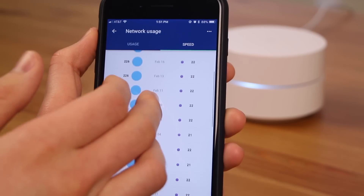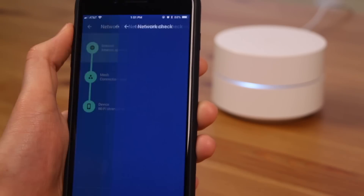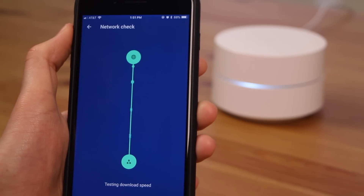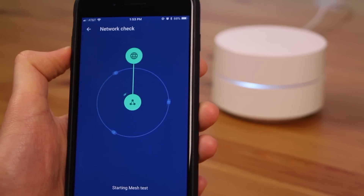Another great feature is that you can test not only the Wi-Fi speed from the router to your device, but also the internet speed coming into your home to the router, as well as test the strength of the entire mesh network.